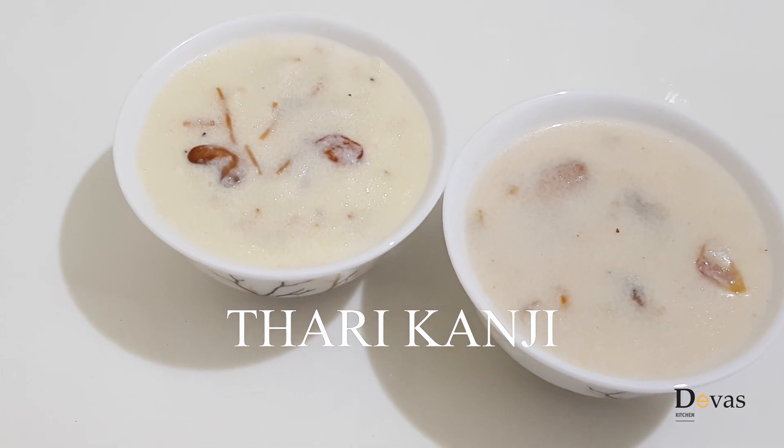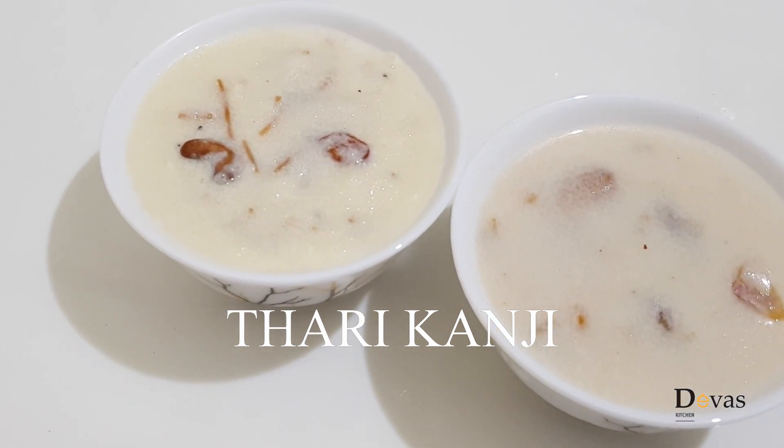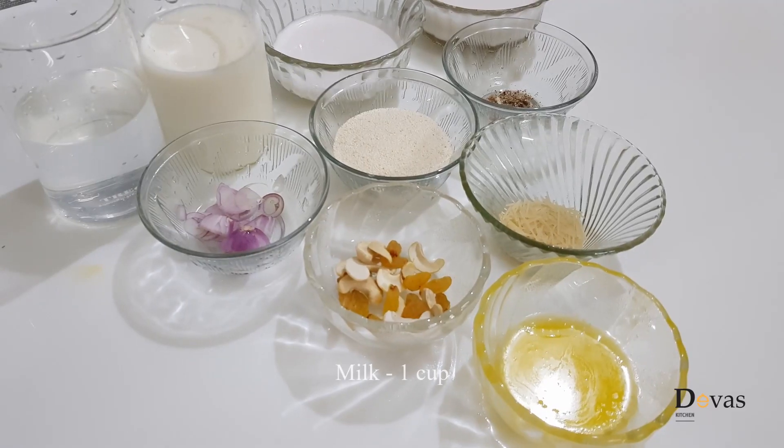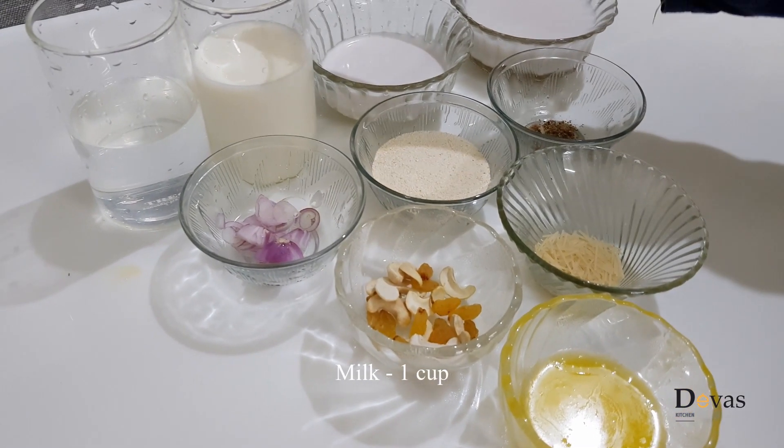I am going to make a Thari Kanji recipe. We are going to make a pashume.